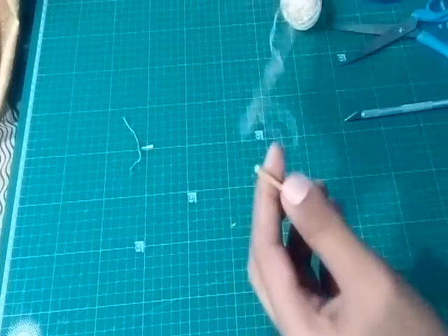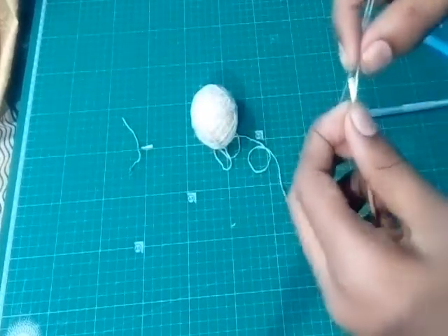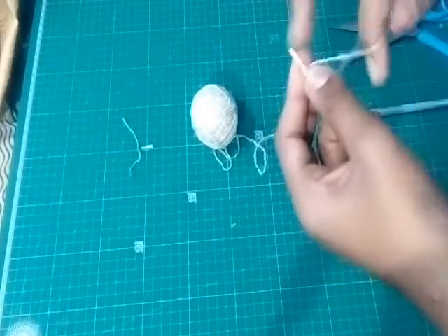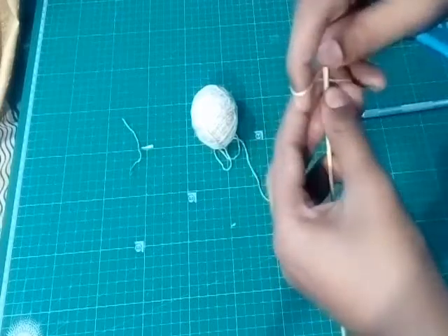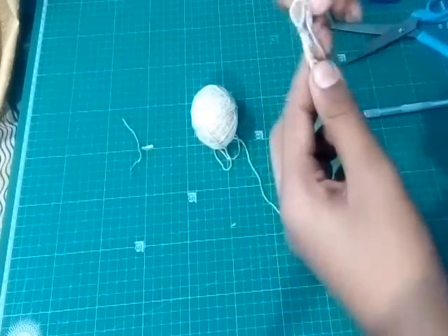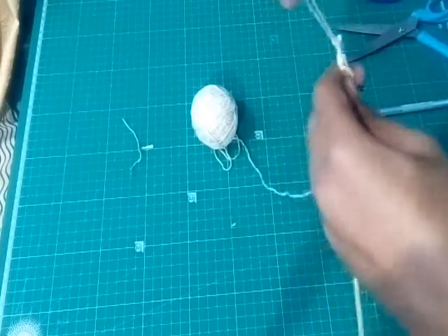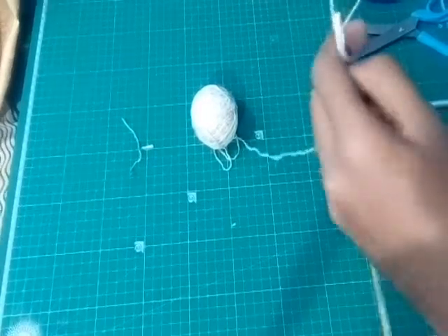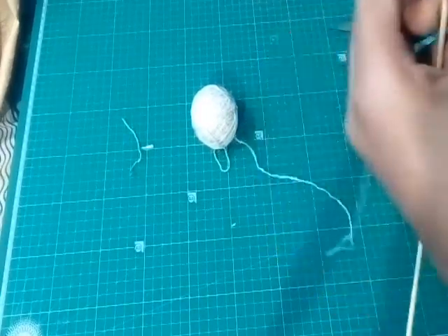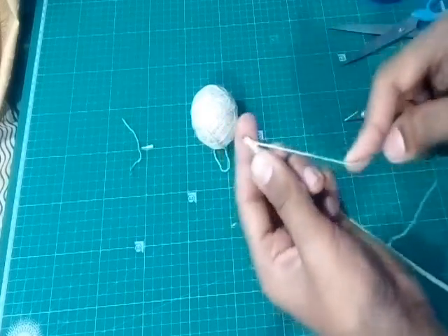Take a cotton thread and insert it in the slit which you made. Now tie a knot on that side. It is a little bit tricky but easy to make. Do the same on the other side too.